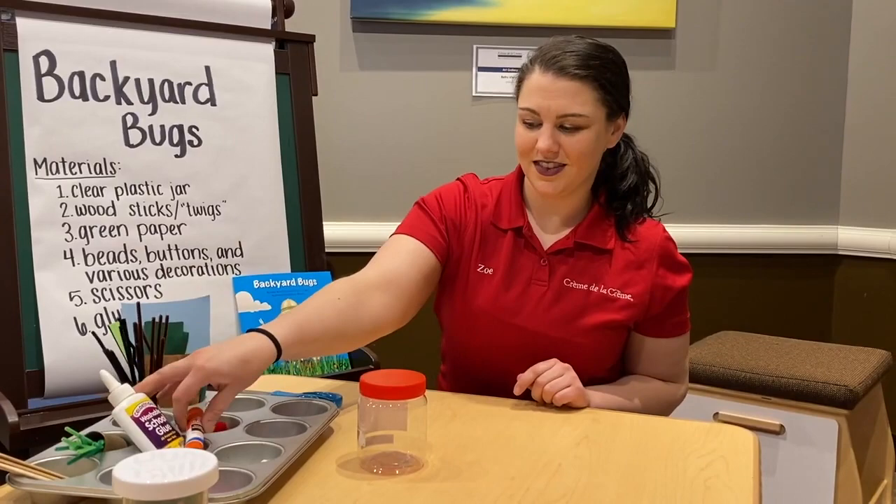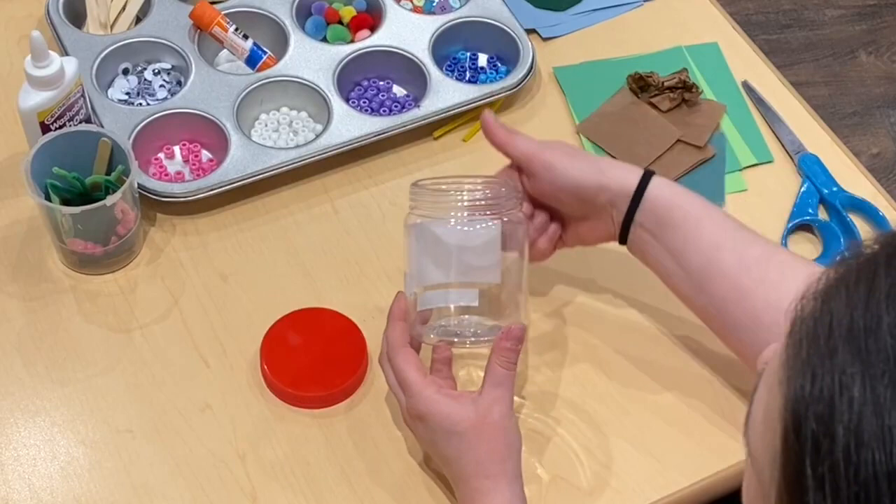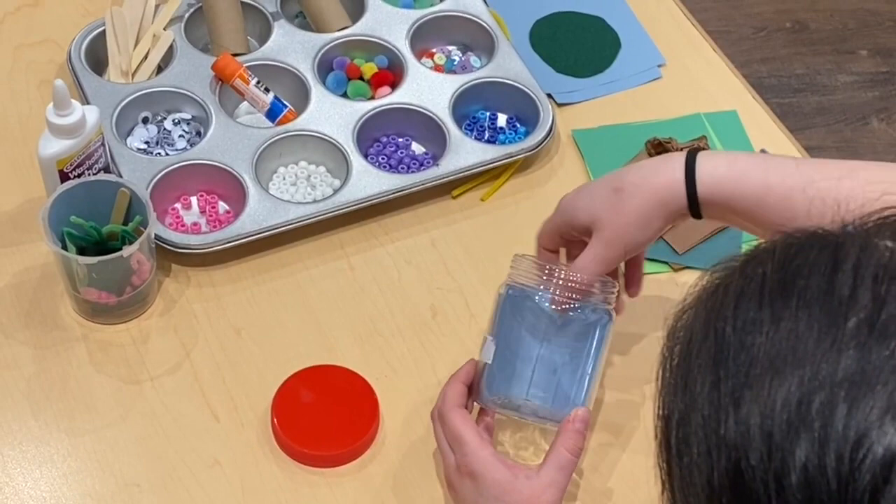Alright, are we ready to make our bug house? First, you're going to take your jar and make sure that it is nice and clean on the inside. If you can't get all the stickers off of the outside, that's okay — there's an easy way to hide it. I am going to take some construction paper and stand it up along the back of my jar. And now it looks like there's sky instead of stickers.